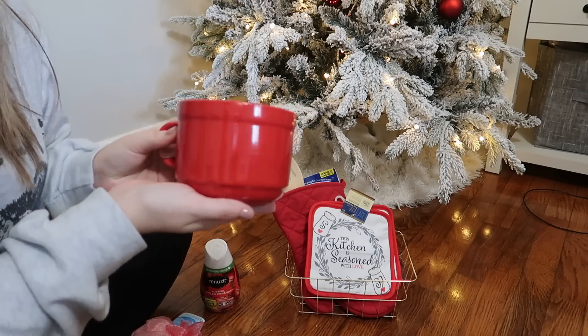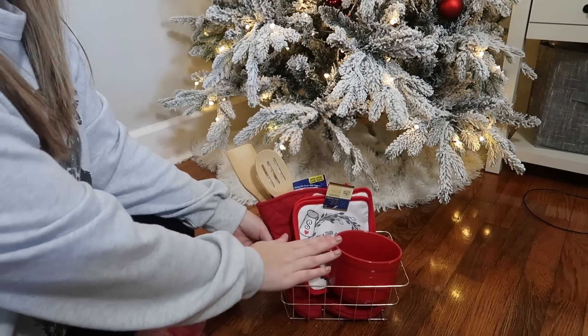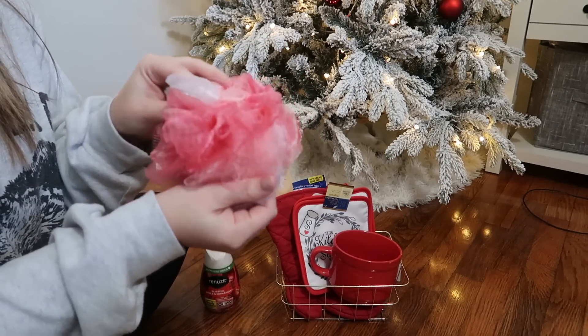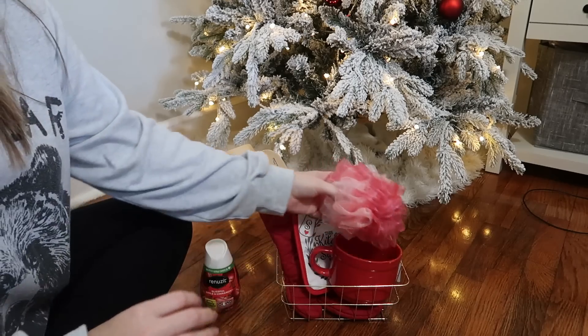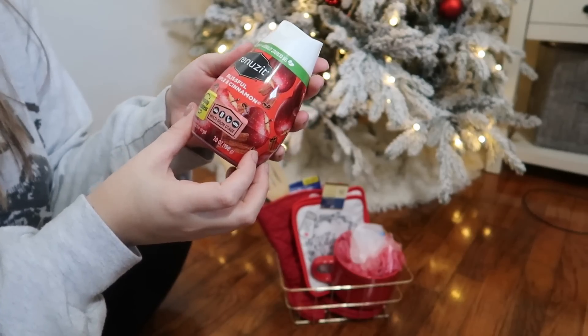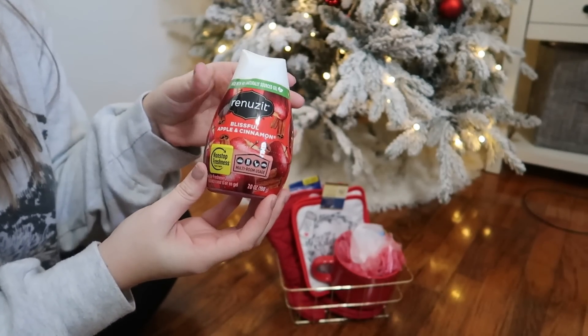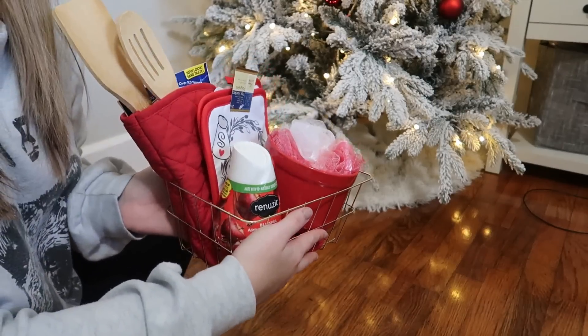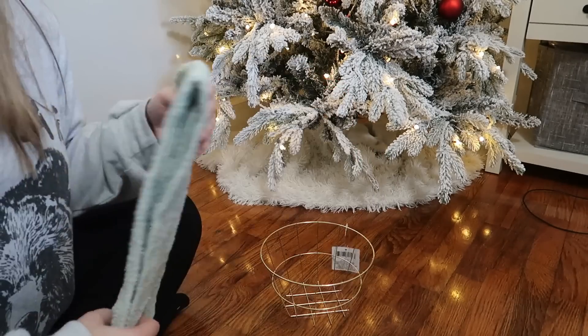I got this soup glass — it looks like an oversized coffee mug but you can eat soup out of it. Inside the soup glass I'm going to add a loofah. I was looking for a red one but this one is kind of like red and white, so it went perfectly. This one is apple and cinnamon scent, my favorite to get — they smell so good for the bathroom.